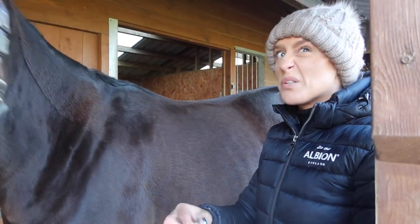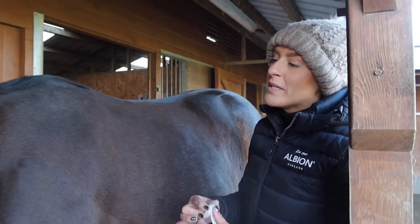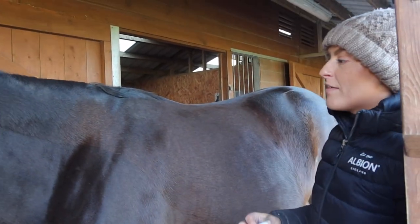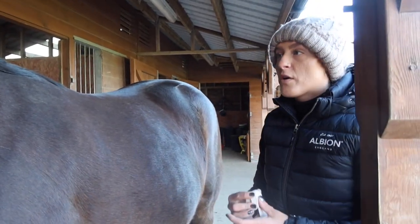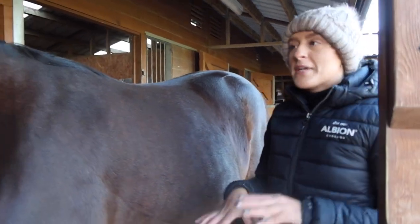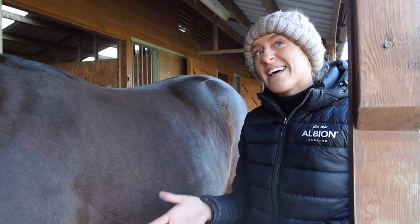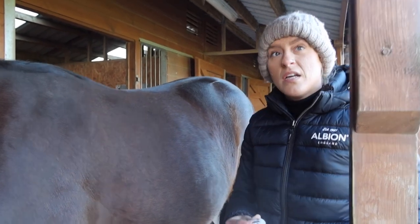Keeping the saddle balanced and not tipping the rider forward with that sort of shape gets increasingly difficult — those would probably be your most obvious challenges. Then you come into more injury-related fitting issues. If a horse has had a lot of time off due to a tendon injury, they've been loading onto the opposite leg or standing in a box for a while, you tend to find they'll go quite asymmetric. That can really throw a saddle off to one side — you're putting a level object on something that isn't level, so you'll get that slip.